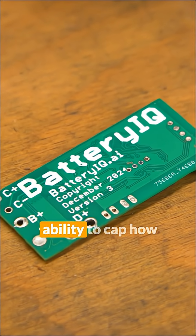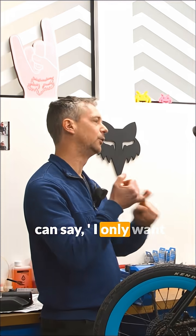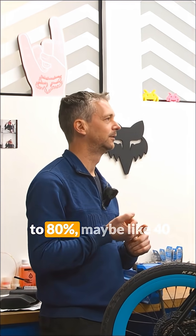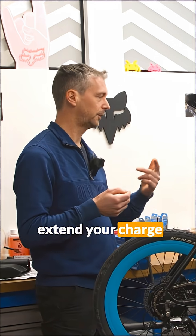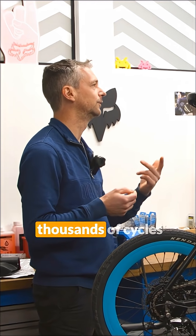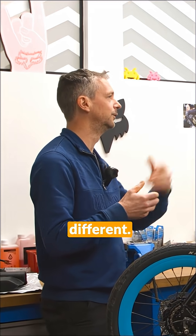Battery IQ has the ability to cap how much energy goes into a battery. So you can say, I only want to charge this battery to 80%, maybe like 40 volts rather than 42. And that will potentially extend your charge cycles to be like thousands of cycles rather than hundreds. Really? It's that much? It's dramatically different.